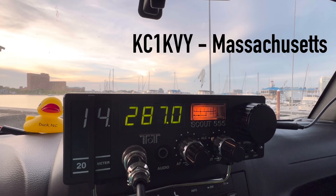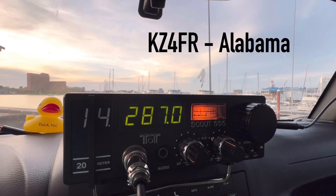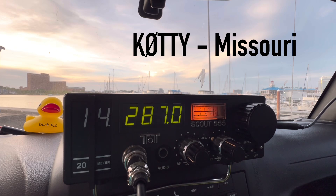Kilo Charlie 1 Kilo Victor Yankee — you're 5 by 9 into the harbor of Norfolk, Virginia. Great signal. You're 5 by 9 in Massachusetts. Kilo Zulu 4 Foxtrot Romeo — another wonderful signal — 5 by 9 into the harbor of Norfolk, Virginia. I should have mentioned this is a mobile station. I'm running a Yaesu 891 with a quarter-wave hamstick on the back of my truck. Kilo Zero Tango Tango Yankee — about a 5 by 5 into the harbor of Norfolk, Virginia.